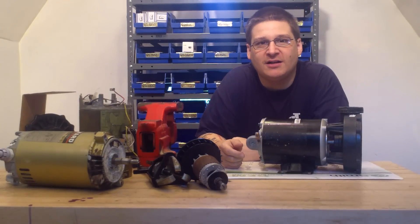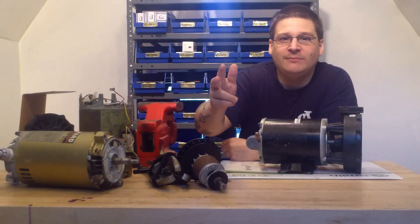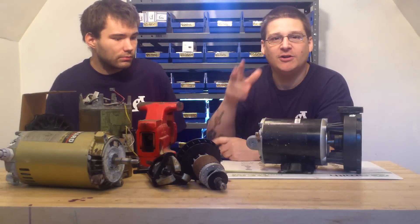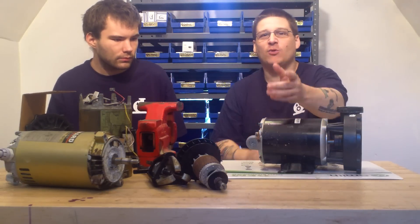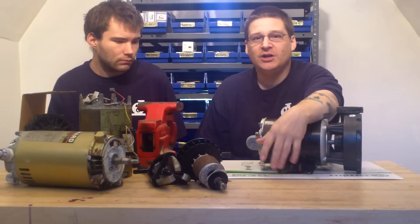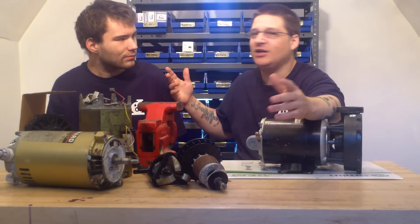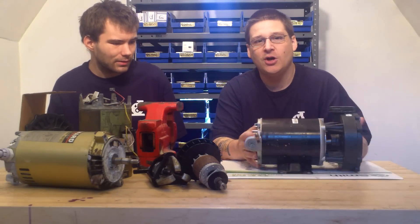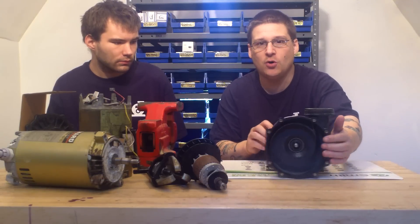Hey, it's Joe Tamargo from WetHeadPumpRepair.com. Welcome to me and Robert's Pump Repair School. So today is lesson number one — me and Robert have showed you a lot of other videos. You've probably seen Joseph's dream to educate the world and have everybody be pump mechanics, so go watch that video. Today we're going to show you basically pump and motor 101.